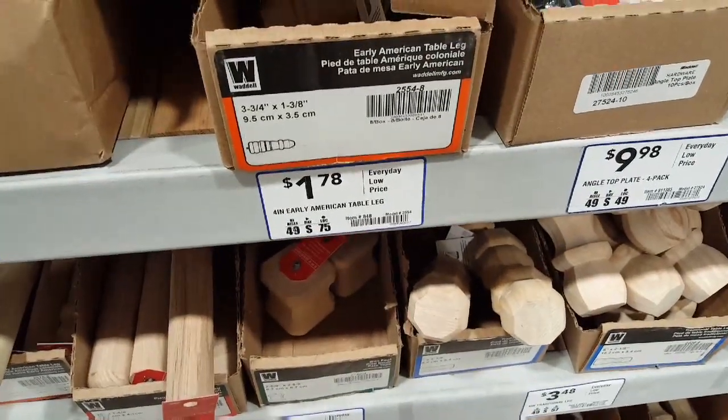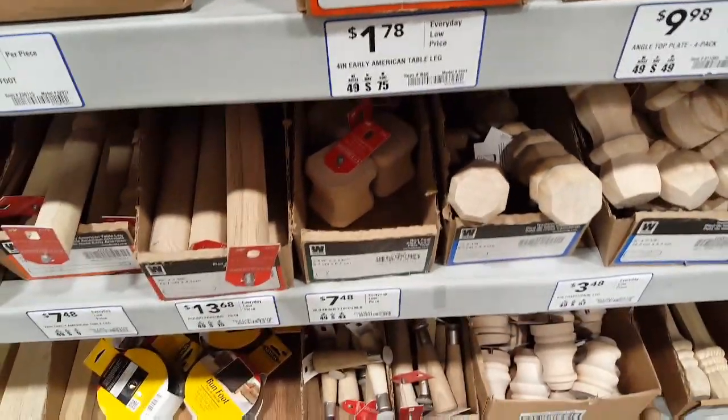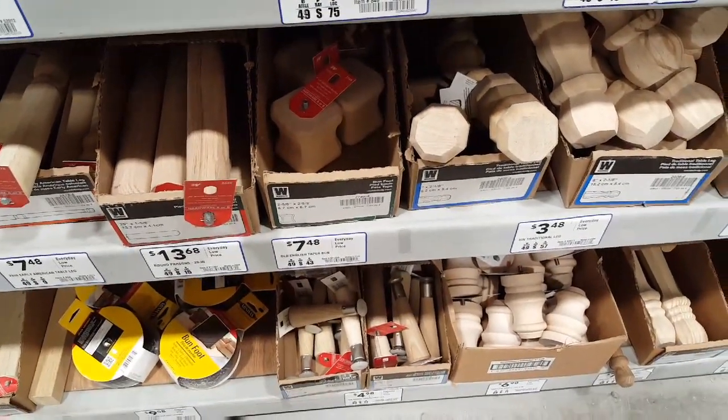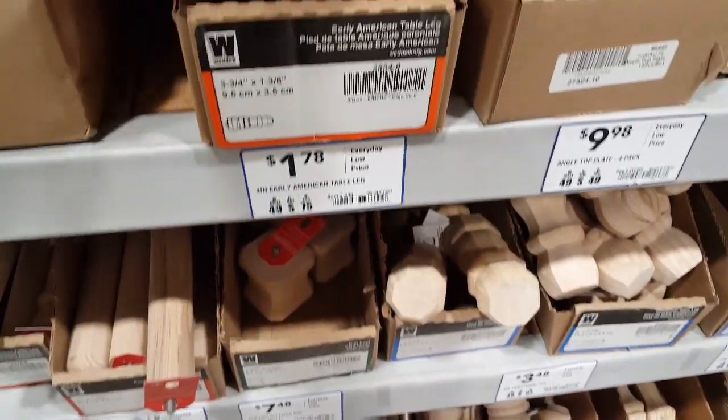I'll also show you the legs I'm grabbing. They are $1.78 and I want to pick up four of these. They have different ones down here — I could definitely use some taller ones, but I'm fine with these.